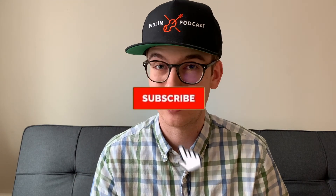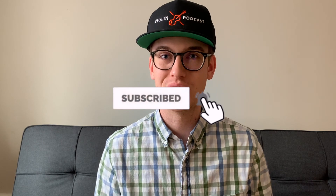If you liked the video, please make sure to hit the like button and subscribe if you haven't done so already. I do a lot of violin content on the channel and would love to have you stick around for more videos. Thanks so much.